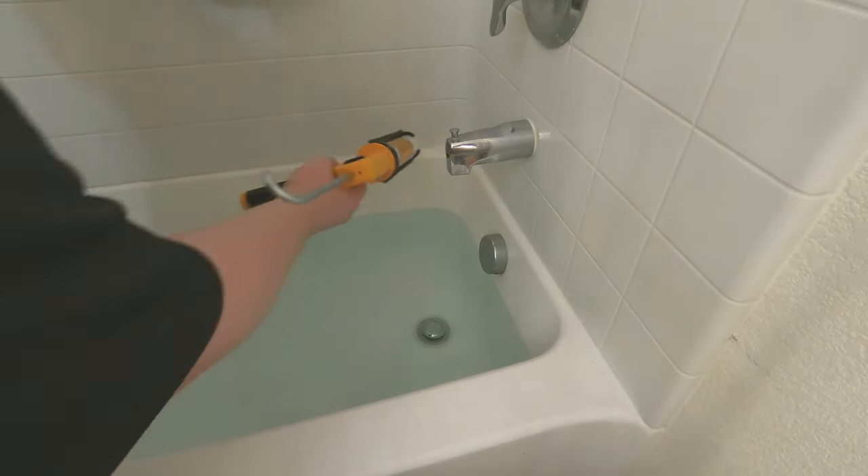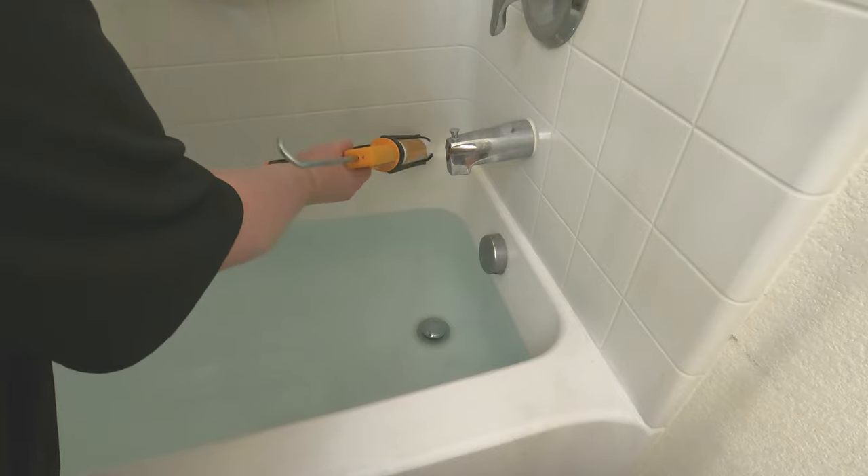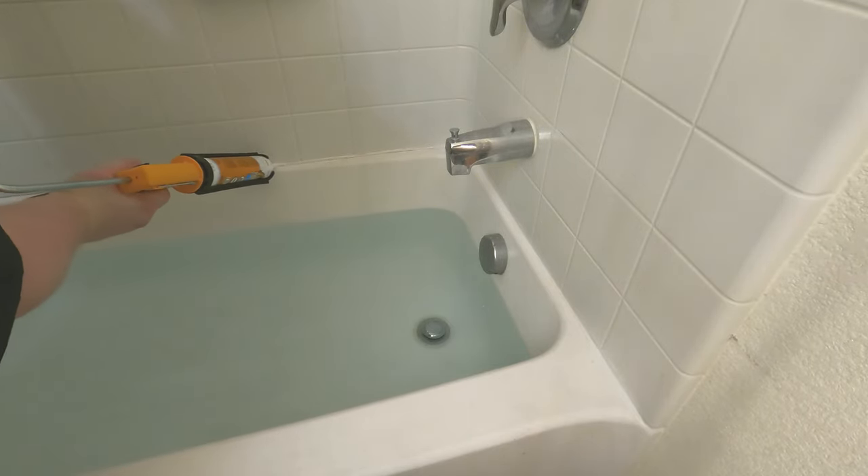On the back here, it is a little bit more apart, so I'm going to have to add a lot more caulk to that.